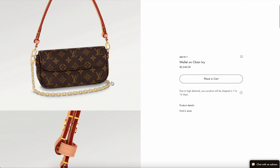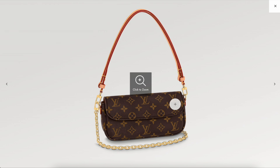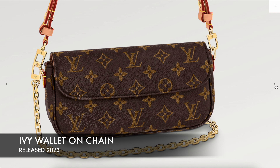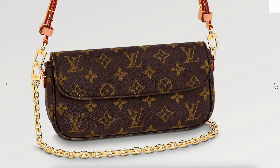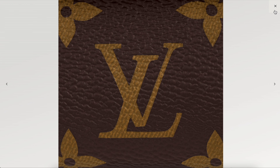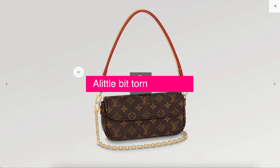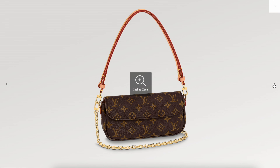The last one I want to show you has actually been discontinued: the Louis Vuitton Monogram Favorite. This is one that's been on my wish list for a long time. It was pretty popular back in the day, and I can totally see why it's been discontinued now—because they appear to be revamping it into this more expensive wallet on chain. It's a really beautiful bag.